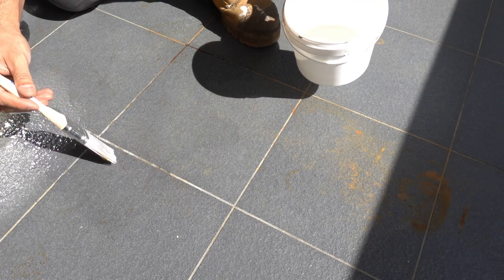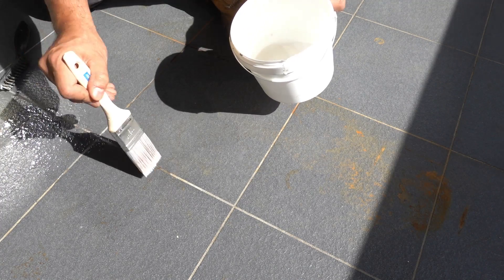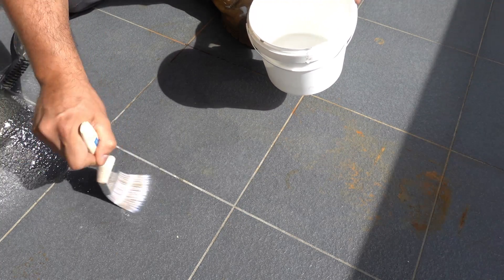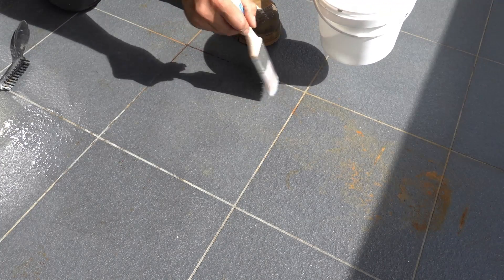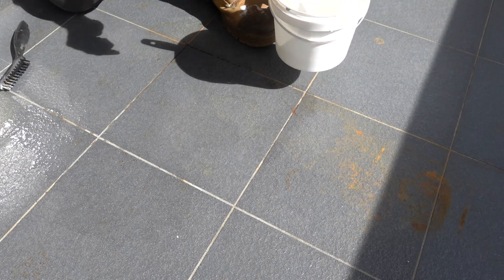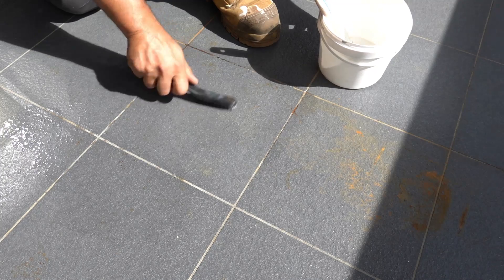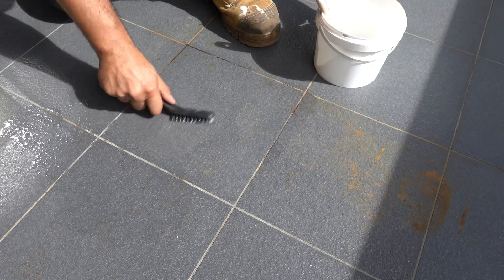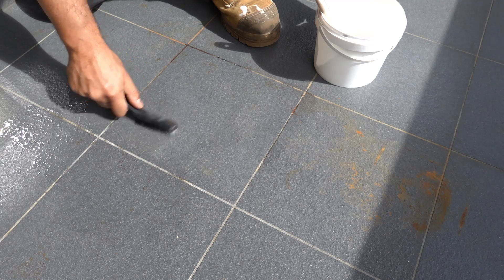You can see that as soon as I put it onto the grout lines, I've got a little chemical reaction happening straight away — it's a lot more porous than the tiles. Taking our nylon brush, I can see that section there just cleaned up instantly. It might not even need to be left on for very long.